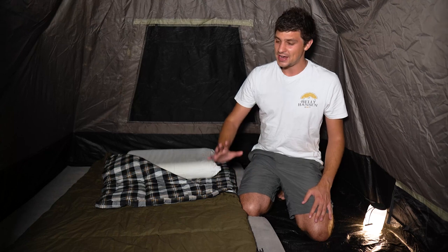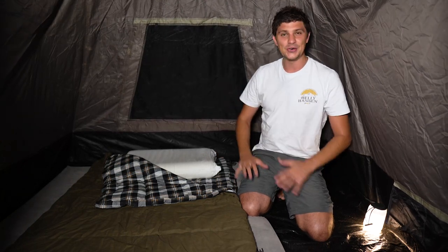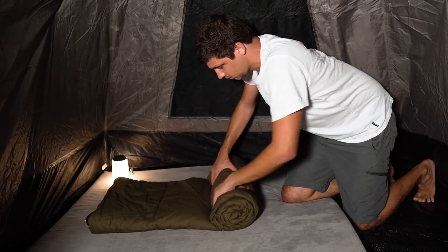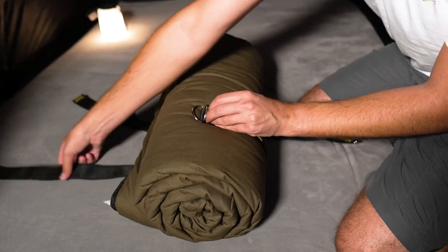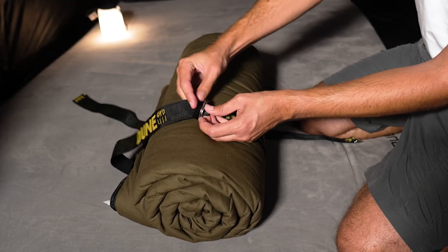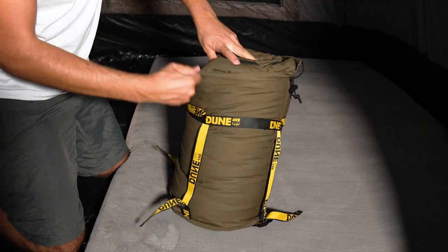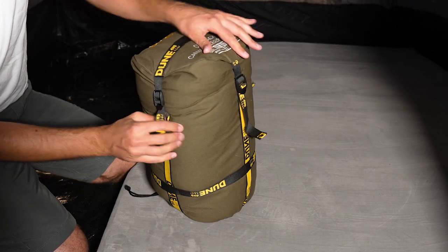Now, it's no secret that sleeping bags aren't very much fun to pack away when your adventure comes to an end, but the Dune 4WD Outback Canvas sleeping bag has a few tricks that make this procedure a lot easier. Once you roll the sleeping bag up, you can use the built-in D-rings to compress it down to a nice compact size, and once you've slipped it into the canvas storage bag, you can compress it further with the built-in straps to make it nice and easy to store.